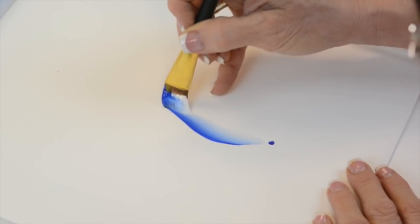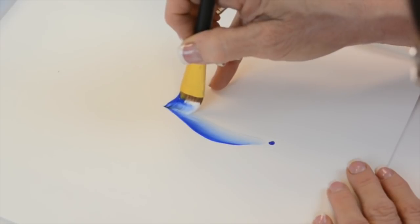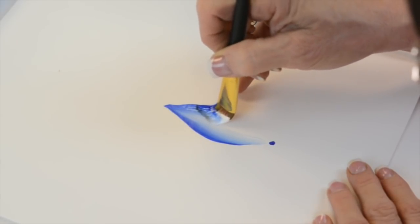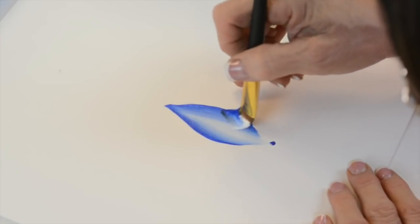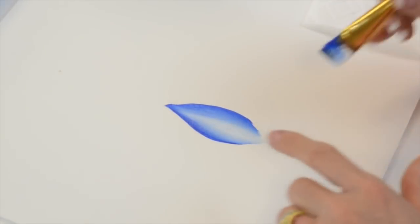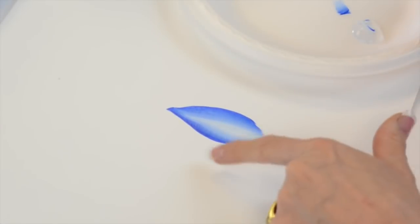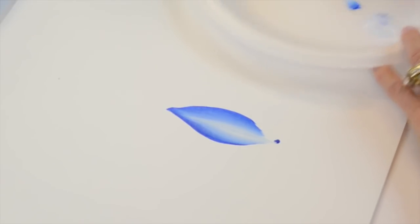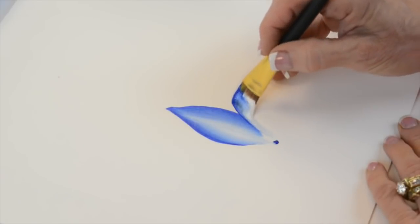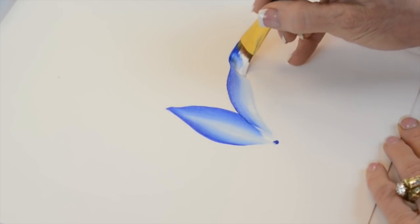Now look how smooth that goes. What happens is I reverse direction of the bristles, push down, and come back. When I don't have enough paint it shows, but by the time you load it two or three times you don't have that problem. I have the dark on the outsides and white on the inside. I'll do that one more time and then show you a simpler way if you're still struggling.